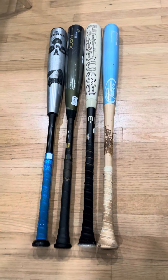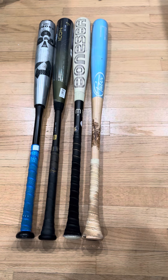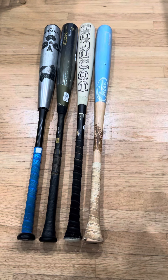I just want to do a quick video of my opinion since my son's been playing baseball since basically Little League. But I want to start from high school level where the BB Corps bats start.